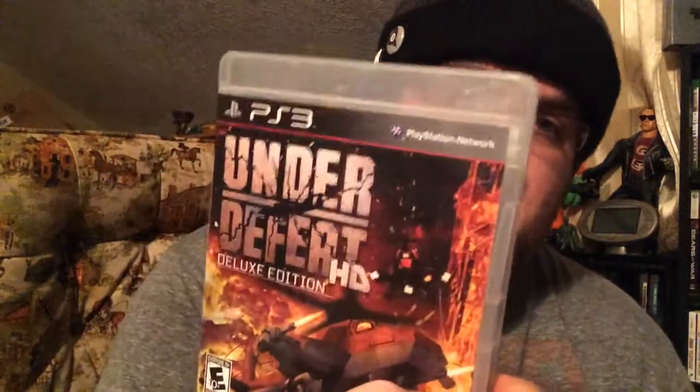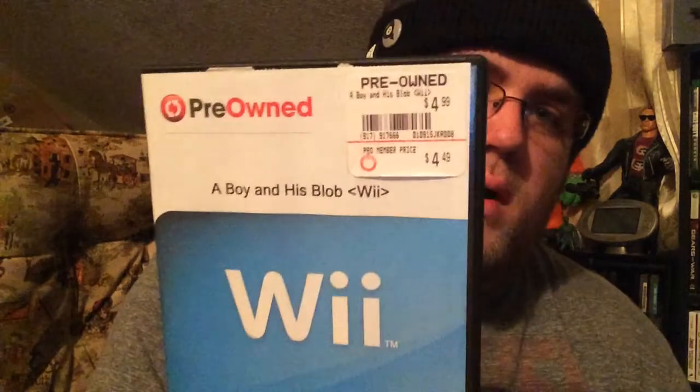Last bit of games: Killzone 1, 2, and 3 for PlayStation 2 and 3. Under Defeat HD Deluxe Edition — a very cool shooter on PlayStation 3. Mega Man X Collection, which was great because I already had the Anniversary Collection, so now I have a lot of Mega Man without having to break the bank on cartridges. A Boy and His Blob on the Wii, and Tron Evolution: Battle Grids for the Wii. That is so much stuff — I feel like I'm forgetting things. Once again, thank you so much Ducky Do Gaming for the great hospitality in San Antonio and the fantastic deal on all this stuff.